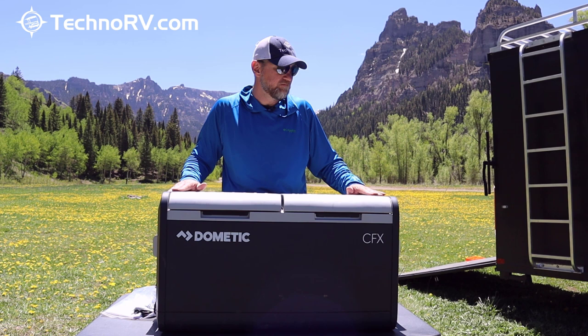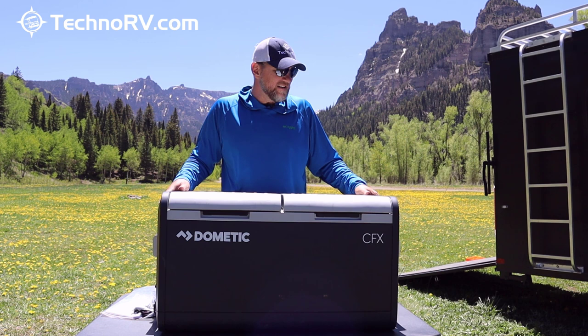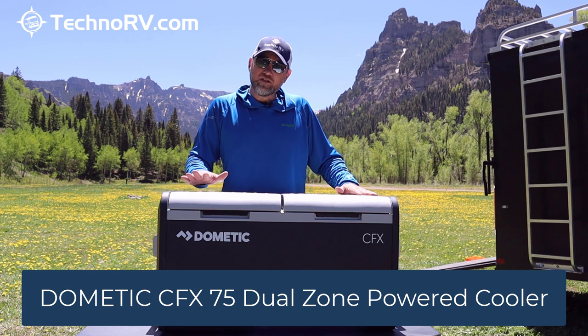That's the CFX 75 — you can get more information and buy it over at TechnoRV.com. If you've got questions, you can chat, email, or call us, all through TechnoRV.com. We wish you safe travels.